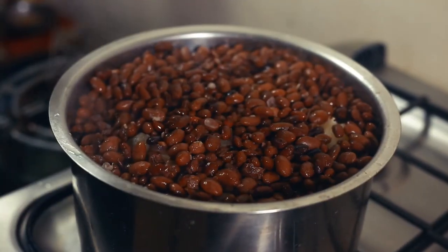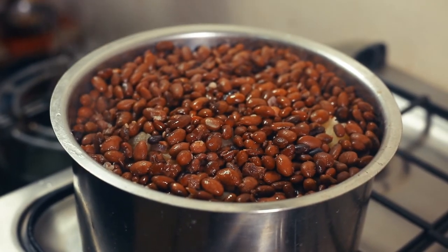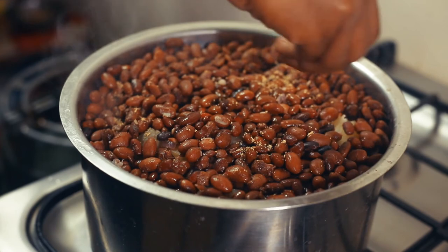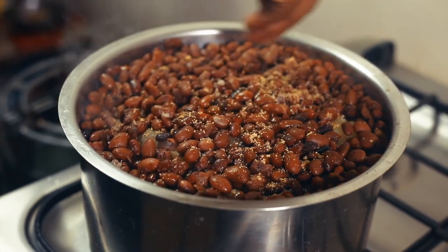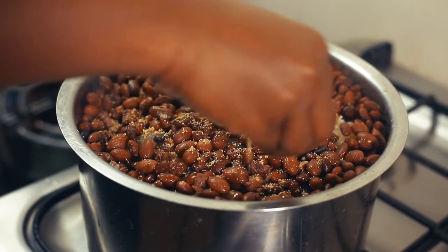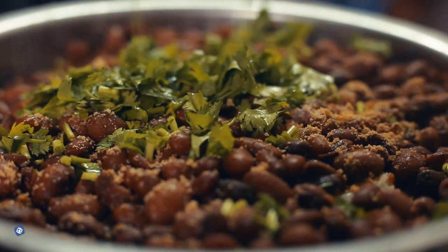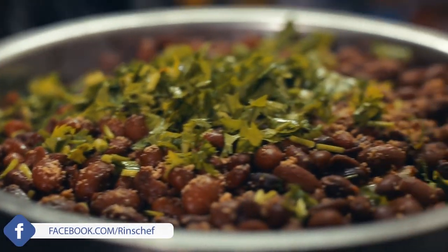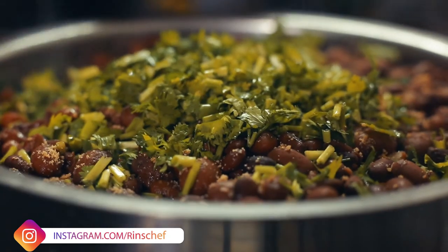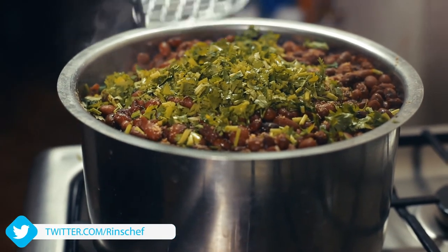Ten minutes later. I'll add my vegetable cubes — two of them. Then add the coriander, the dania. Then we put off the fire and mash.